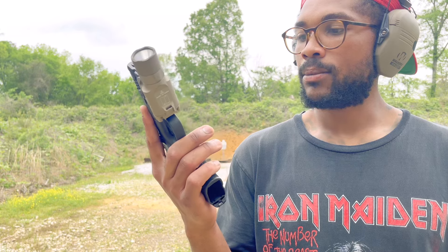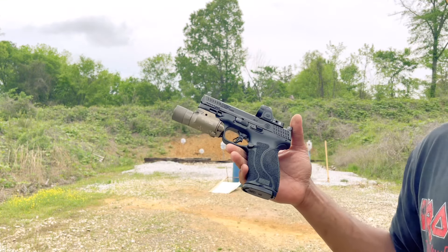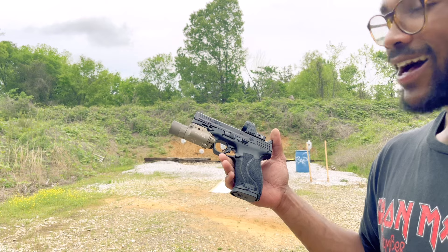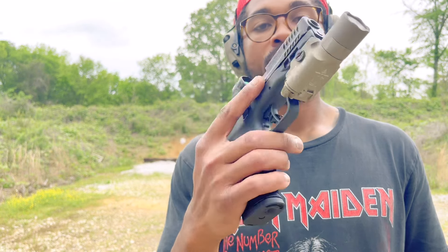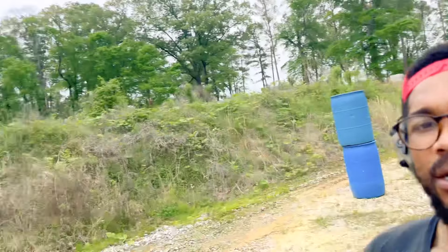Oh man, I love the feel of this pistol. You got the shorter slide but the longer grip — that's really gonna help mitigate the recoil. I love the way it's looking right now. Some of y'all might think, 'JB, you just got the 45, what do you want with the 10 mil?' Well, as y'all know, the 10 mil is the caliber of all calibers.